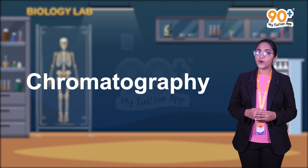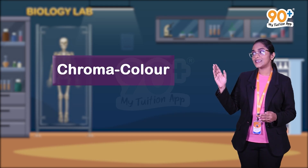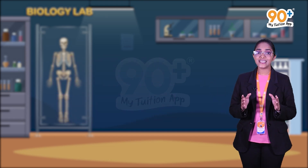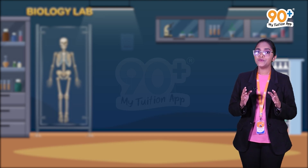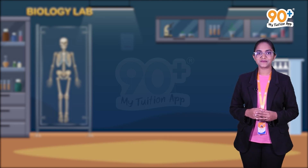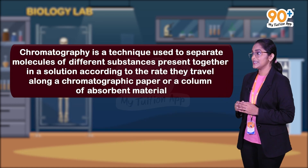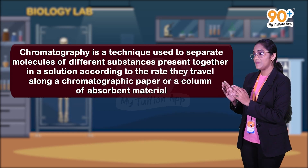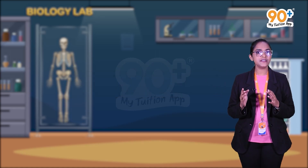Do you know the meaning of the word chromatography? It is a Greek word in which 'chroma' means color and 'graphy' means writing — that is, color writing. Chromatography is the technique used to separate molecules of different substances present in a solution, according to the rate they travel along the chromatographic paper or a column of absorbent material. Such a preparation is called a chromatogram.